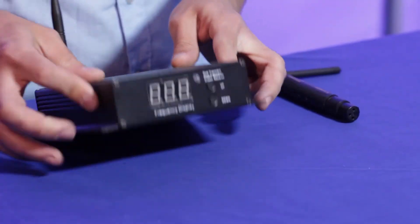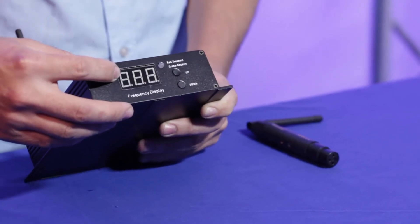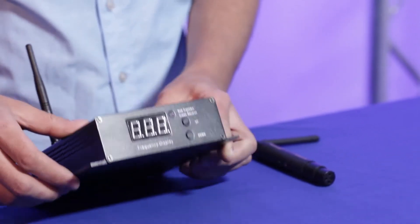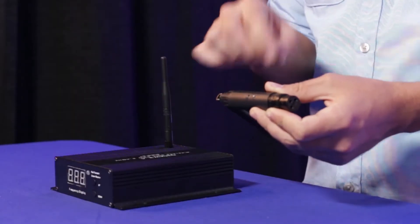The other thing you will notice is that the DMXW 2.4 has a display on the front, so it shows you what frequency number you are on, which makes it a little bit easier to set up. As opposed to the AnyDMX, which has a little LED on the bottom that changes colors, and the colors represent the frequency. So if both units are red, they are on the red frequency; if both are green, they are on the green frequency, and so on.